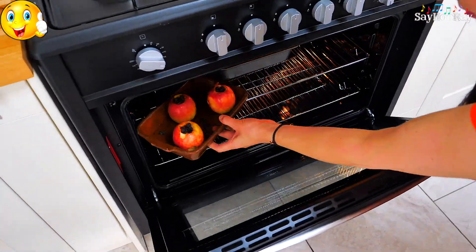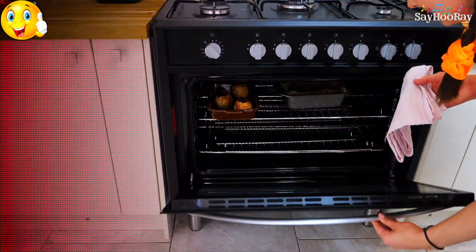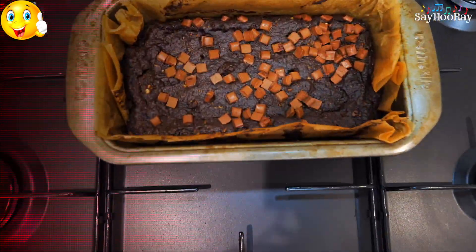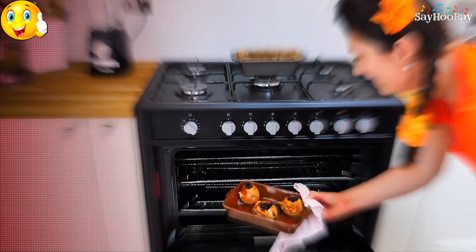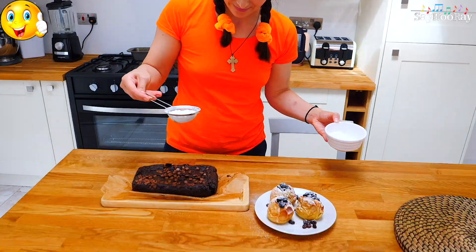That was fast! It looks amazing. We sprinkle some powdered sugar.